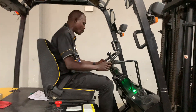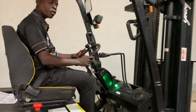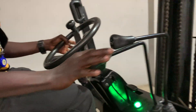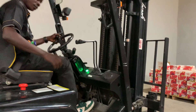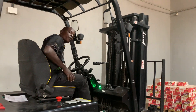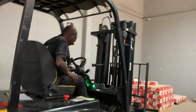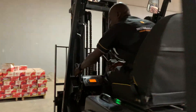Now to get moving: engage your gear lever forward to go forward, or reverse for reverse mode. First, raise your forks slightly off the ground. Before you move, release your handbrake by pushing it down.